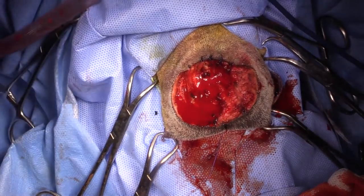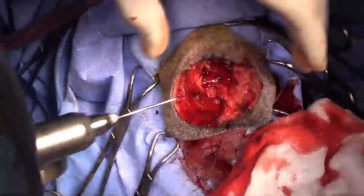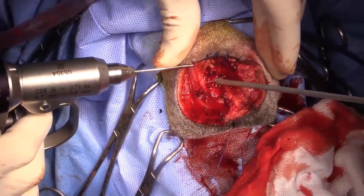I'm going to use a pin to make a hole in the bone here.